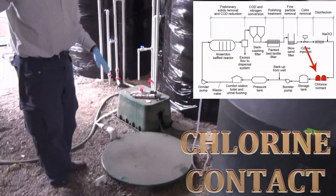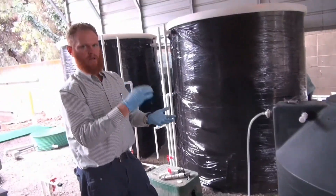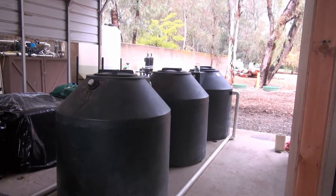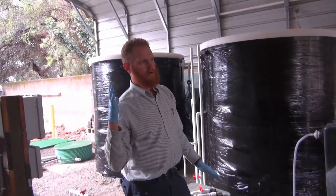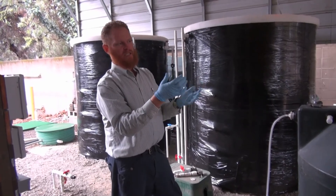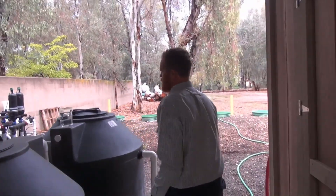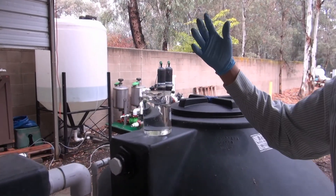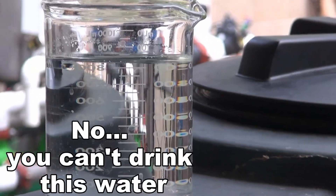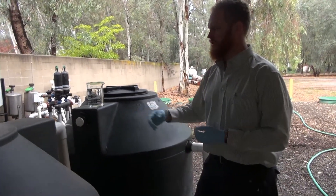The water after the ozone and UV system comes into this tank and gets pumped through a series of contact tanks where we add a small amount of chlorine and give it time to react before it gets pumped back into the building. We're currently running the system as a demonstration to make sure all systems are reliable and working properly. The next step would be to take this final water and put it back into the building for toilet and urinal flushing or other non-potable uses, or for irrigation. The water is very clear and fully disinfected, complies with all state requirements for recycled water — we call that tertiary disinfected effluent.